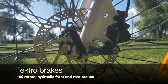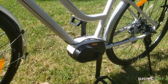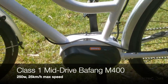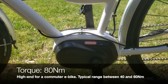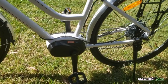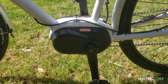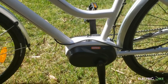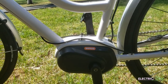The brakes are Tektro 160 rotors hydraulic system. Now the motor — Bafang M400, a 250 watts mid-drive motor with 80 Nm torque, which is actually a high torque value for a commuter electric bike. Normally bikes of this type would be between 50 to 60 Nm torque, so for this model it is definitely a high value. It will provide a very noticeable push when pedaling, which is something I'm going to be testing when I do the test ride.